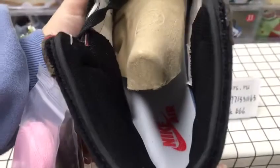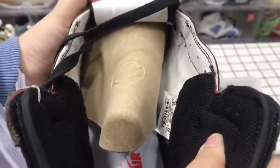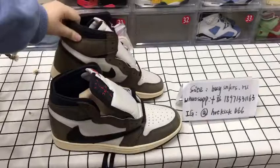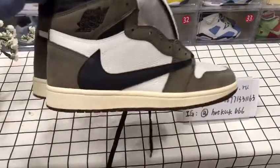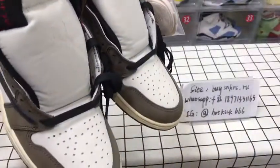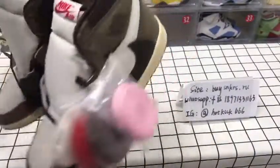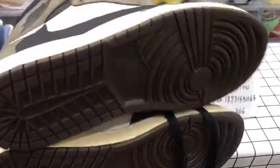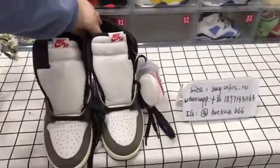Let's take a look at this side. If you want to order them, you can. Thank you for watching. Bye.